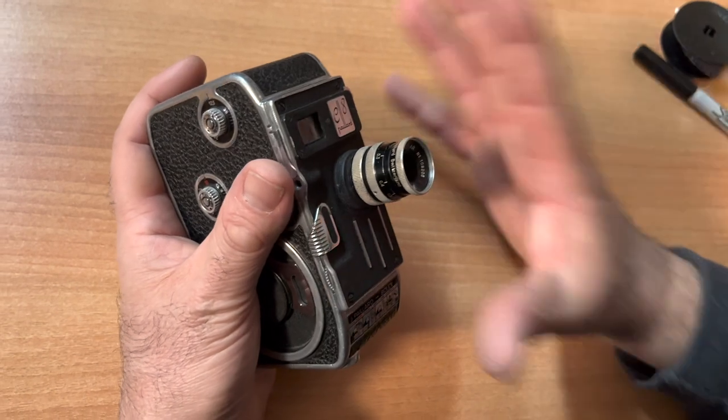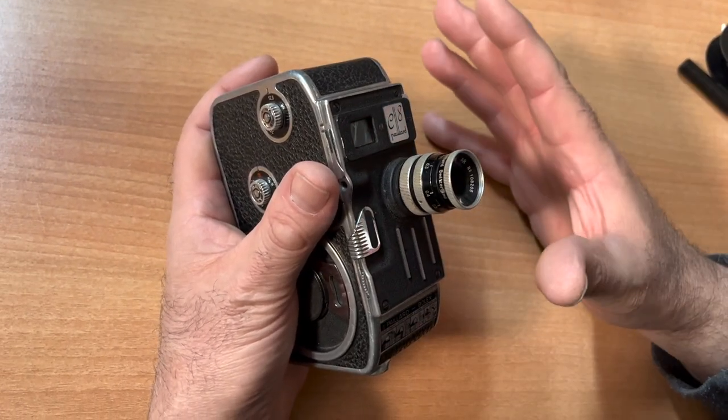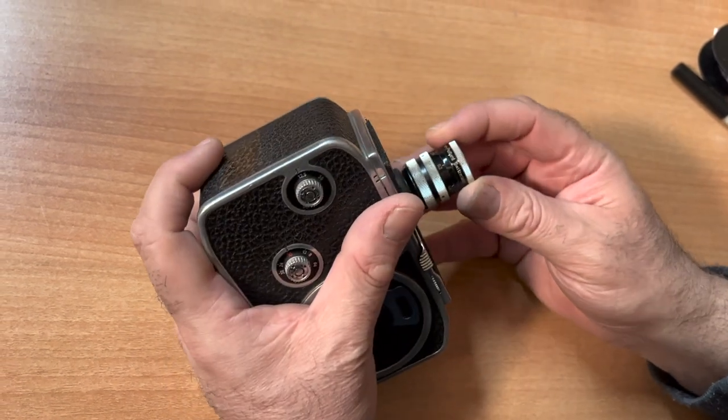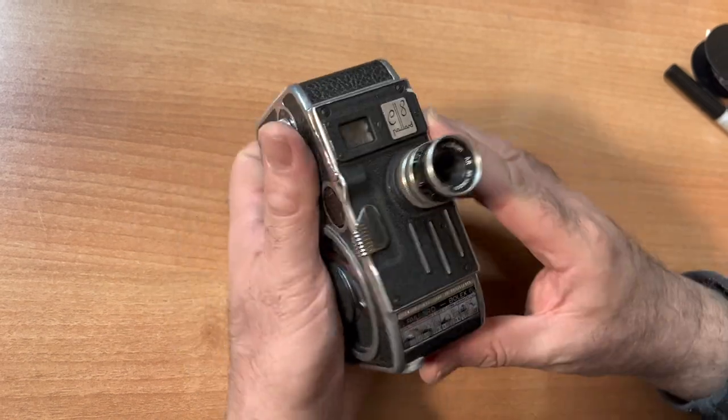Very important. From experience, I can say that if you have ISO 40 film, which is the norm, you simply go outside, set your lens in sunlight, set your f-stop to f22, and you're all set.